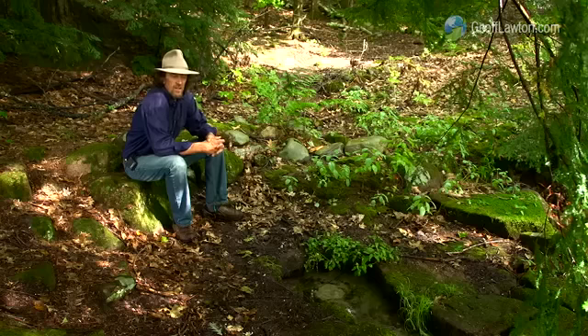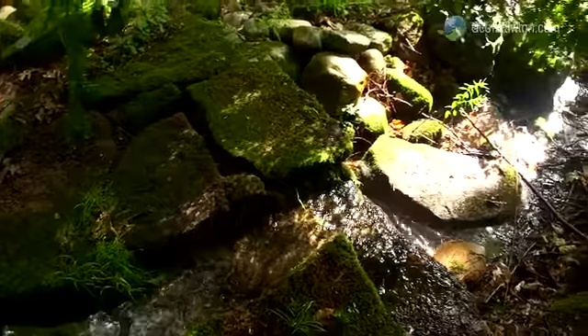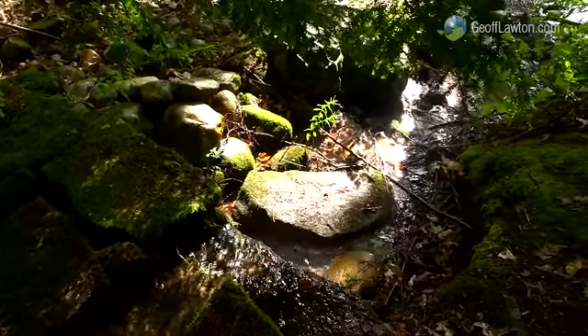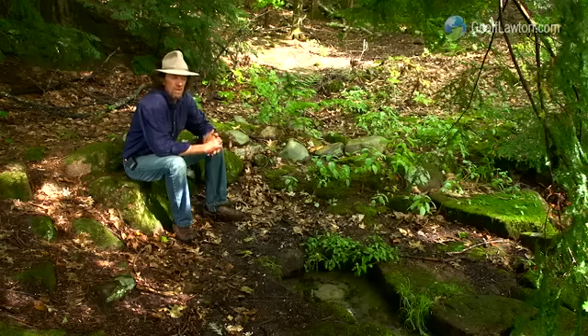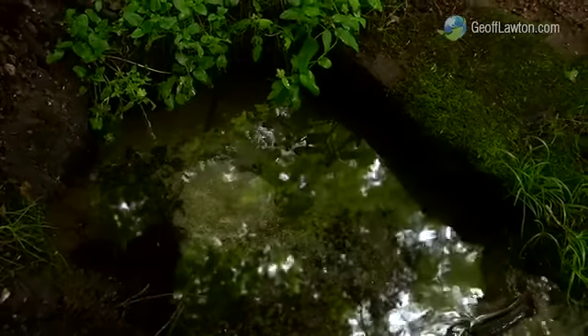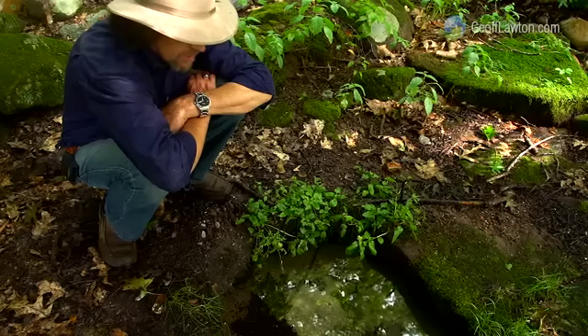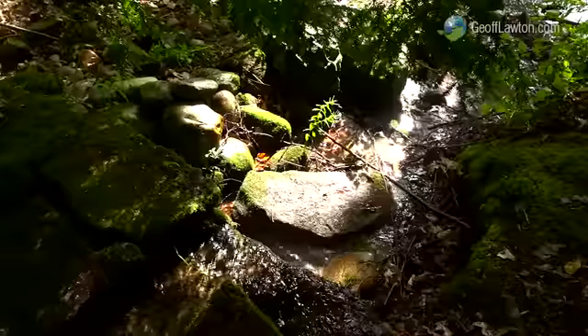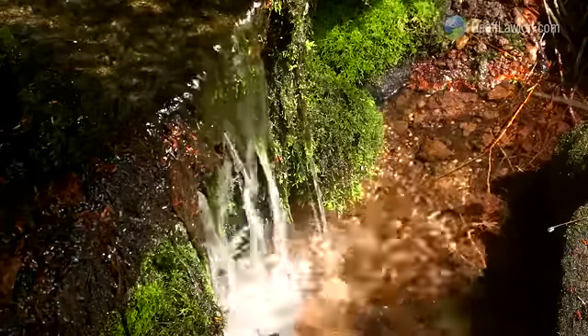The old growth forest root net holds pure water. This water can be tapped in certain places — it comes out at a constant temperature, 46 degrees Fahrenheit, running absolutely pure. We can build these systems, hold this water, and get it to flow with the right earthworks and plantings. We can rebuild these pure hydrologies of the earth. You can see the spring line rising up out of the sand — almost ice cold, absolutely pure, absolutely clean, tastes beautiful. We can recreate this right across America and right across the world, make all the rivers run clean and constant. That's the heritage we deserve.